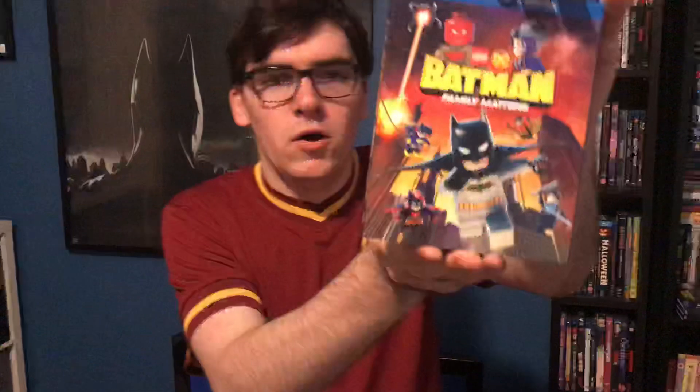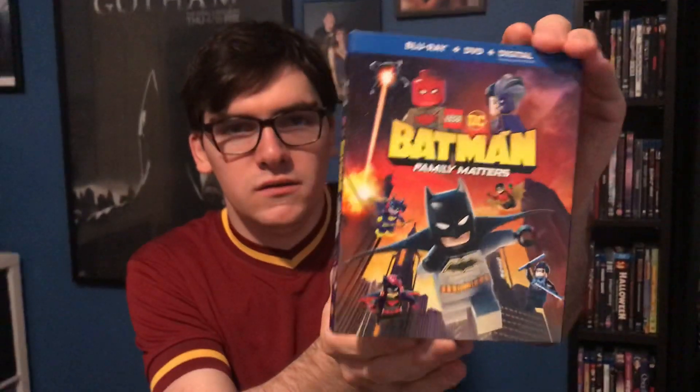What's up guys, movie holder back here for another Blurry unboxing video. This one will be another DC Universe animated movie — Lego Batman Family Matters. This is a really cool cover.